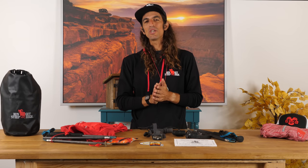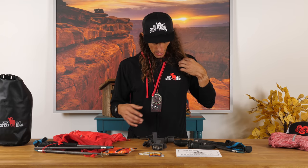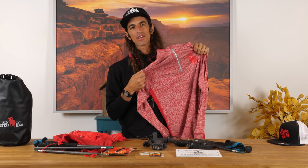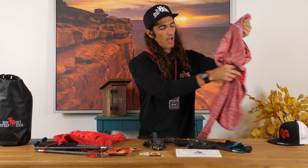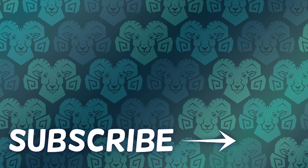Thanks for checking out the video, guys. Be sure to subscribe and hopefully you're all doing well out there. If you want to support our channel and the work we're doing with all these running videos, check out our shop at RunSteep.com — we've got all kinds of awesome merchandise, like this zip-up hoodie and this hat. Be sure to tag us if you're wearing our gear out on the trails or on some peaks and we'll repost on our Instagram page. We'll see you next time.